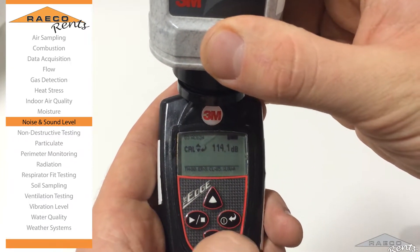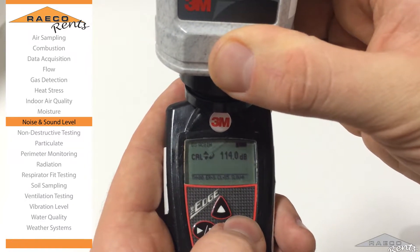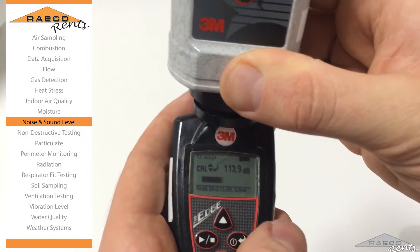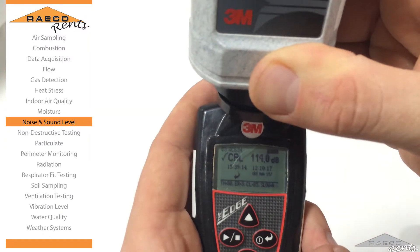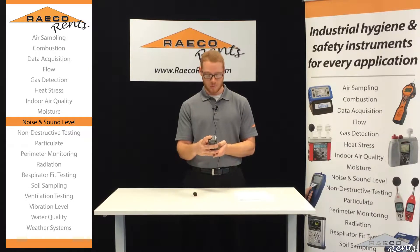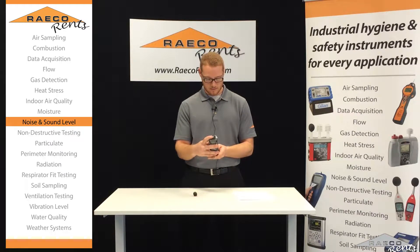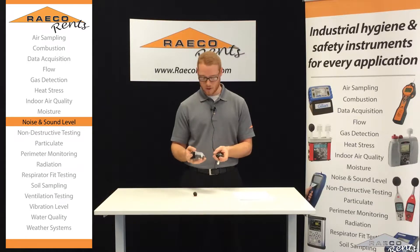Once that happens, we'll just hit the enter button. And then it's going to give you a decibel number. The calibrator is calibrated at 114 decibels. So what we're going to do on the edge is just hit the arrow either down or up depending on where the decibels are at, and just make sure that it gets to 114 decibels. Then once you do that, just hit the enter button. There's going to be a progress bar that goes across the screen, and now we're calibrated.